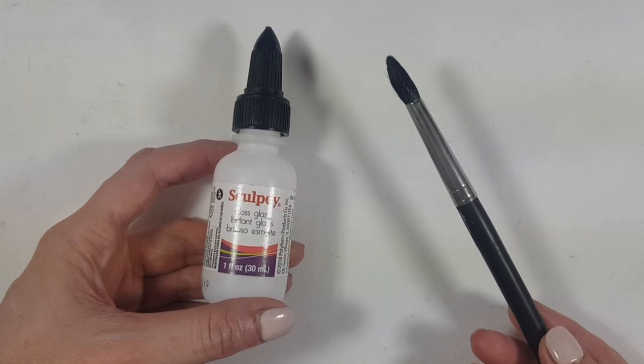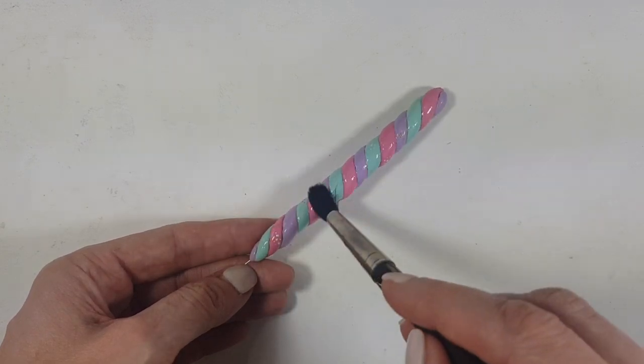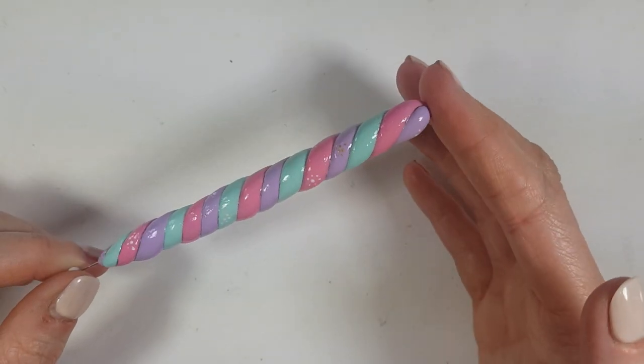To finish this, I'm going to be adding some gloss — I'm using the gloss by Sculpey — and with my brush giving it two coats, letting it dry in between coats. And yeah, guys, this is pretty much it for the unicorn one.